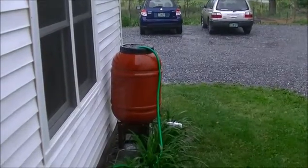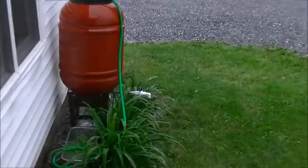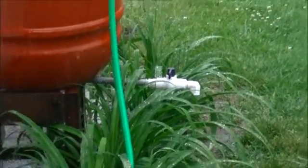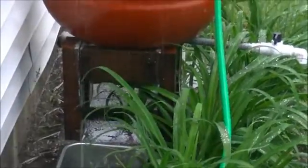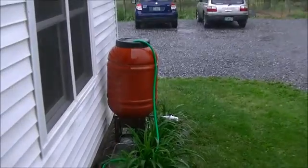It's worked great. The rain barrels were $20 each. Spent a few dollars on spout and ball valve along with the elbow. Built a stand out of scrap wood.